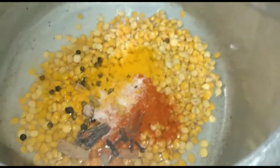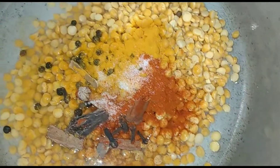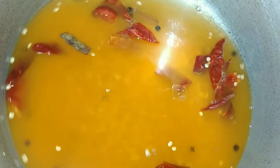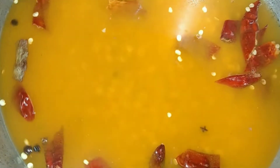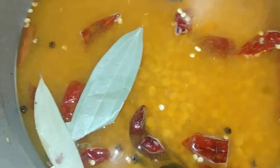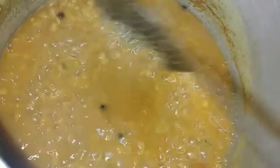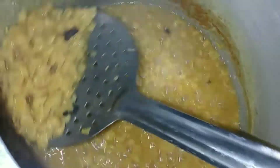Half tea powder, red chili powder. Put it in high flame, 6 whistles in pressure cooker.